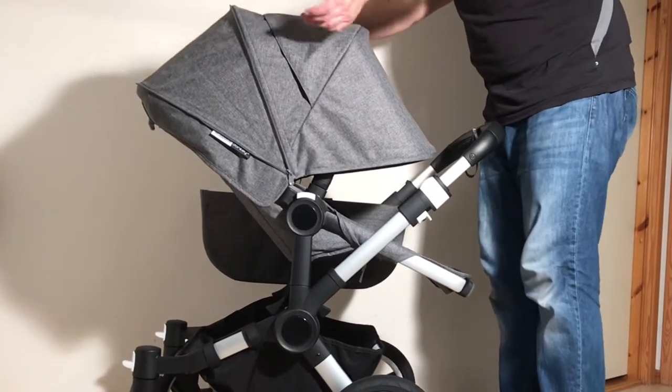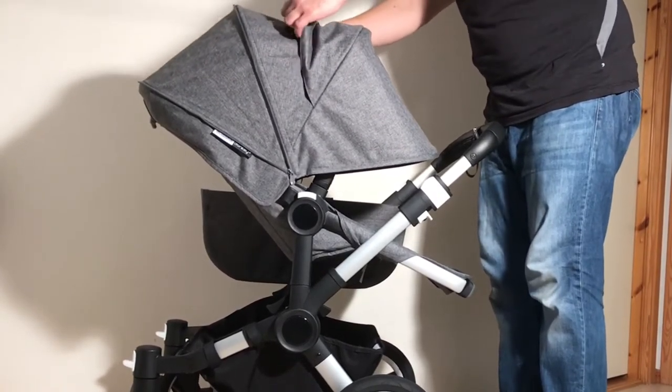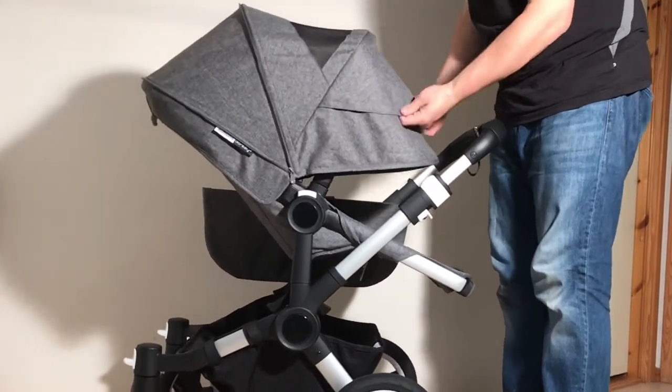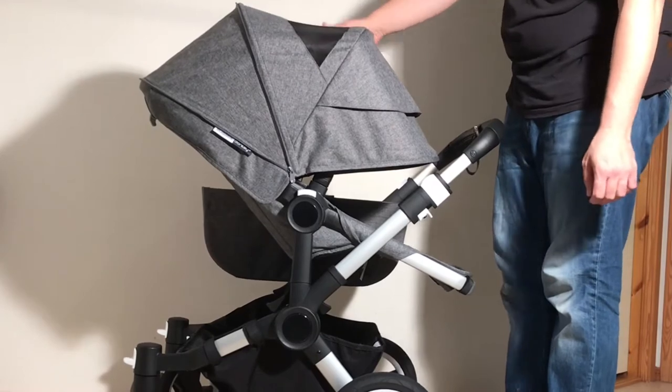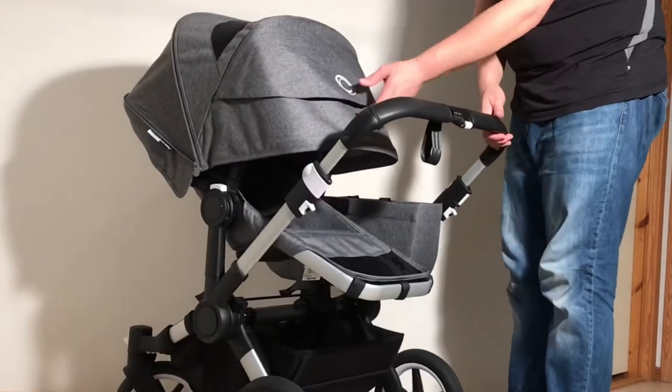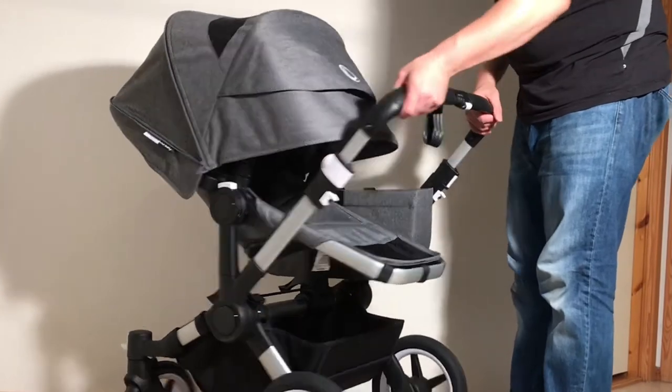Here in the center is a newer thing for Bugaboo strollers — there is a flap. If you pull it all the way over the front, you can get some extra ventilation or a peekaboo window for your baby. They've also put the logo here on the other side, which is a nice touch.